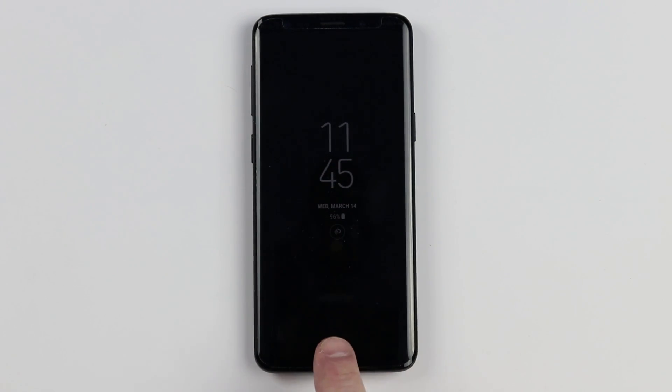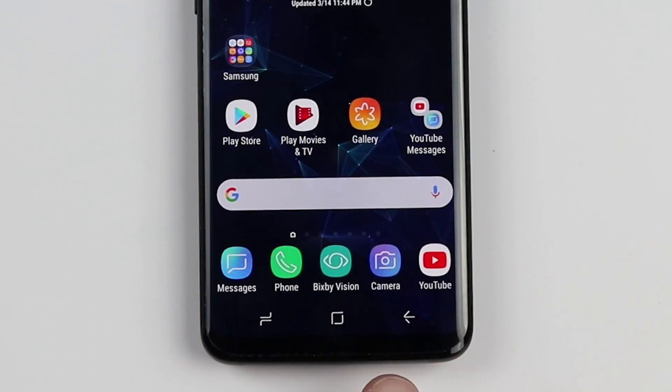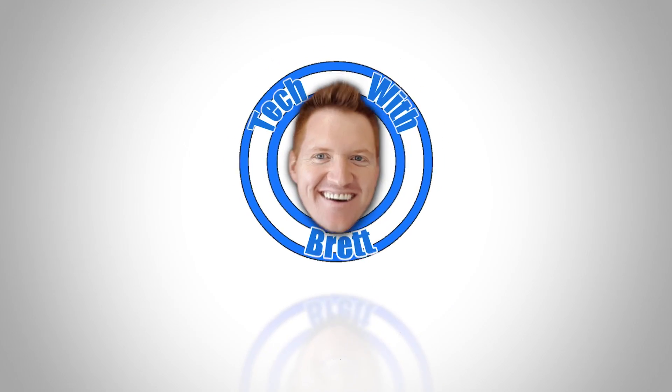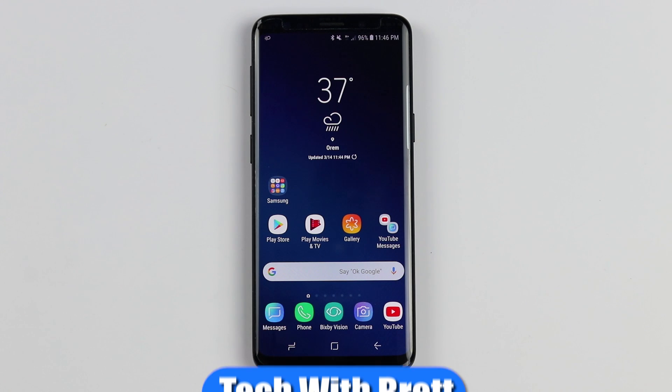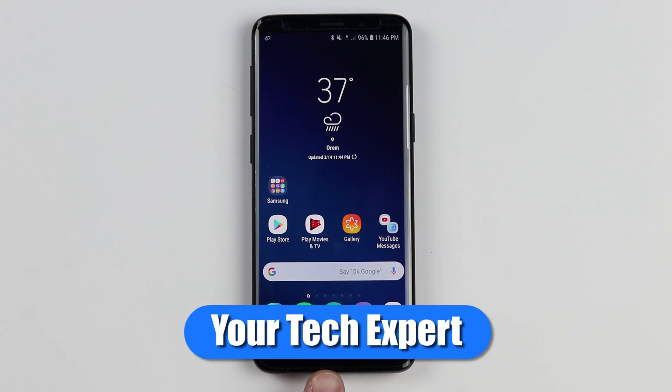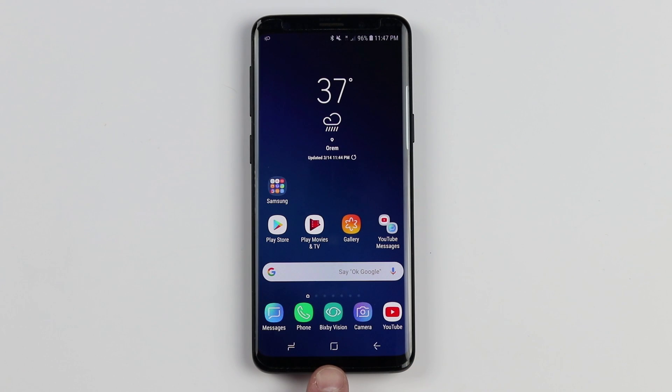In this video, I'm going to show you how the home button and the navigation bar work on the Samsung Galaxy S9 and S9 Plus. Welcome to Tech with Brett, where I help tech work for you. Today we're going to look at some of the basic things you can do with the new home button on the S9, S9 Plus, Note 8, S8, as well as the S8 Plus. Not too much new here, but a few tips I want to show you.